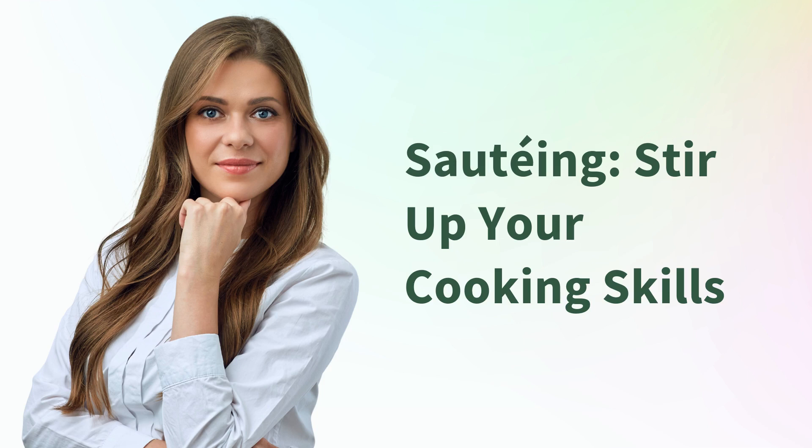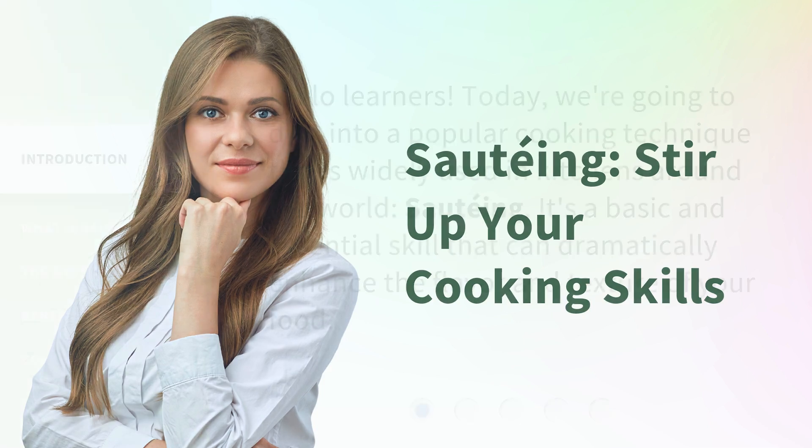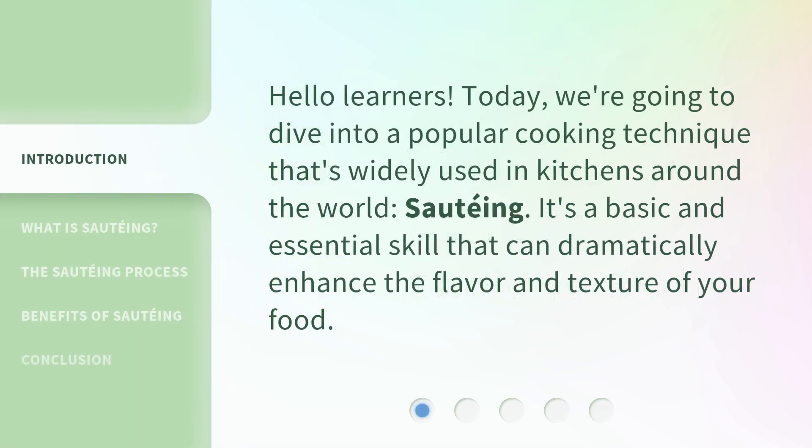Sautéing. Stir up your cooking skills. Hello Learners! Today, we're going to dive into a popular cooking technique that's widely used in kitchens around the world — sautéing. It's a basic and essential skill that can dramatically enhance the flavor and texture of your food.